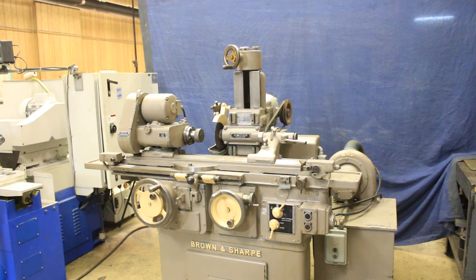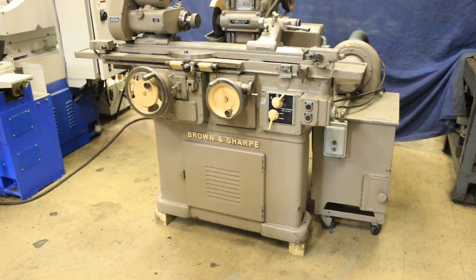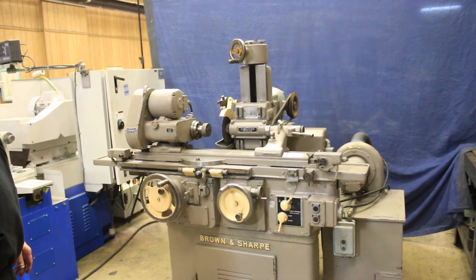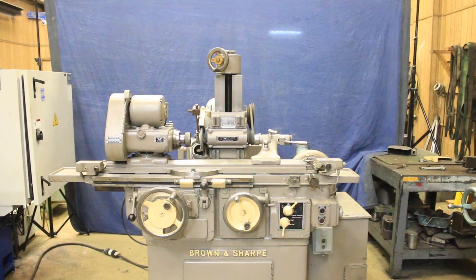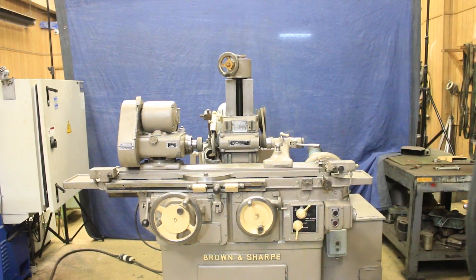Today we're going to have a demonstration of a Brown and Sharp number 13 cylindrical universal grinder and tool grinder. It's sometime in the mid-60s, I could be off by several years, I really don't know. It's awfully nice looking, has a very nice vintage look to it. I like the color and the paint color code.